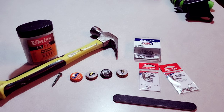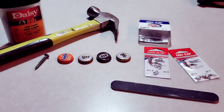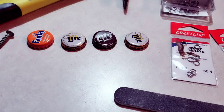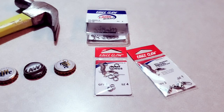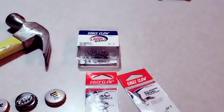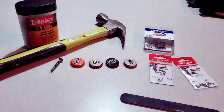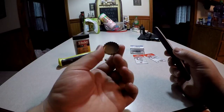All right guys, let me show you what I got here — these are my materials. I've got some Daisy BBs, the smallest ones I could find, a hammer, and a sharp-pointed screw with a flat head to make holes in the bottle caps. I'll be using these random bottle caps for the lures, a fingernail sander or emery board to take away sharp edges, Eagle Claw size 4 split rings, a ball bearing swivel size 1, and Eagle Claw size 8 treble hooks.